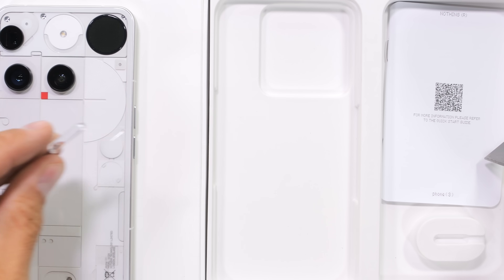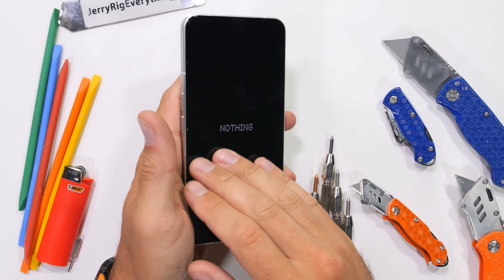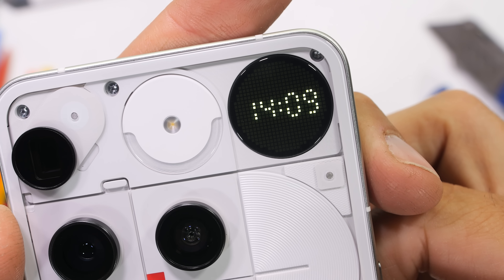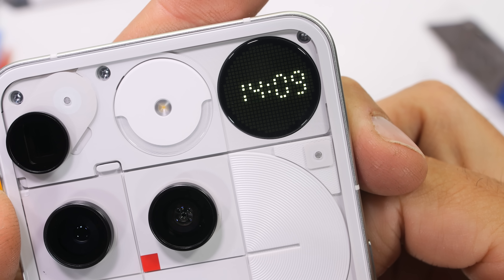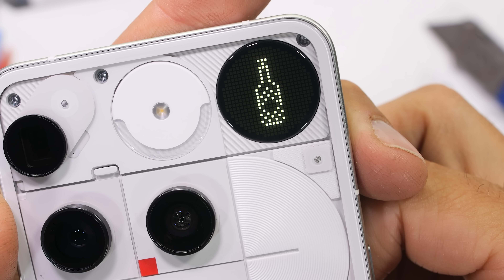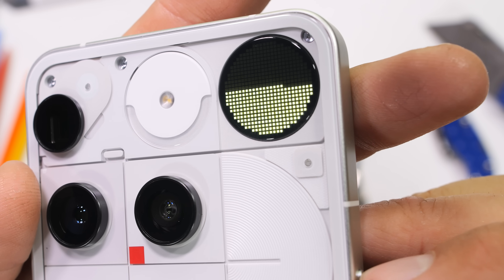Or maybe this is just the EU trying to put me out of business. The trippiest new addition to this Nothing Phone 3 is the Glyph Matrix in the upper right corner. I won't dive into too much detail, but it can tell time, display battery levels, and play little games with you like rock, paper, scissors. We'll see how it all works from the inside if the Nothing 3 snaps in half.